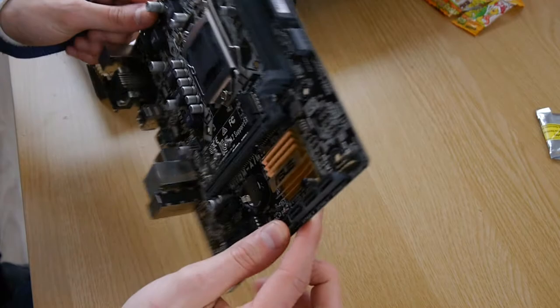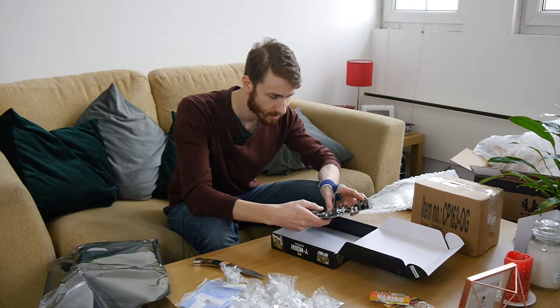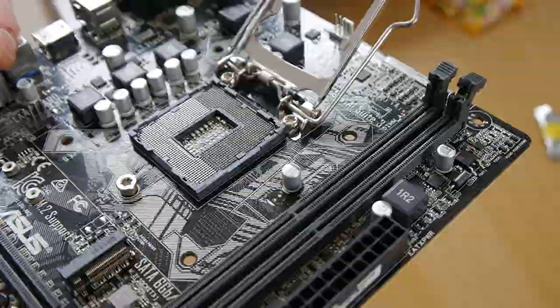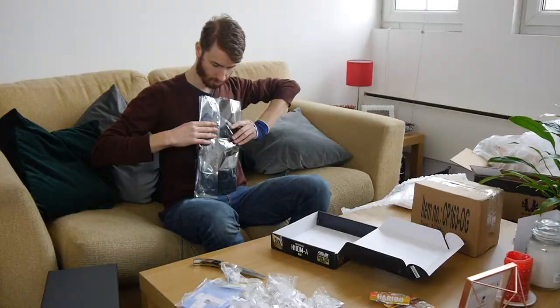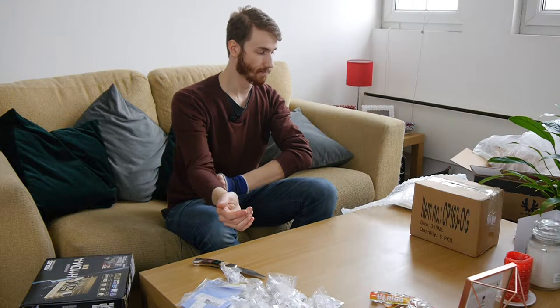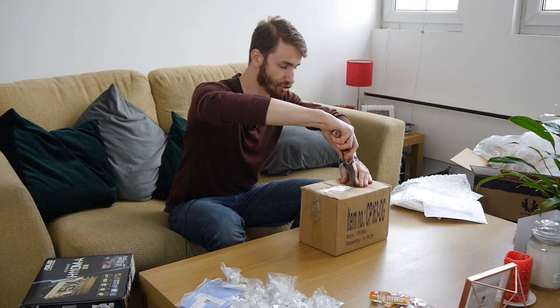We're going to talk about the H110 more in a second. Let me just check the pins here — motherboard looks in really good condition, no bent pins, no missing pins that I can see. Fantastic. We're going to test all of these things in a minute: the old CPU, the new motherboard, and this thing, which should be a Pentium G4560 — two cores, four threads, which makes it great for budget gaming.